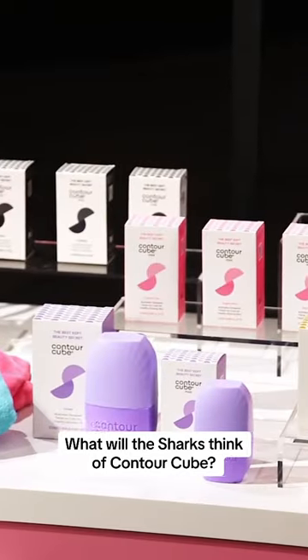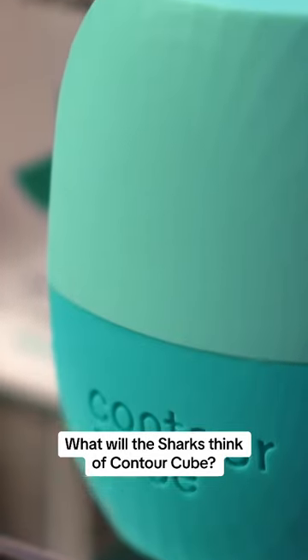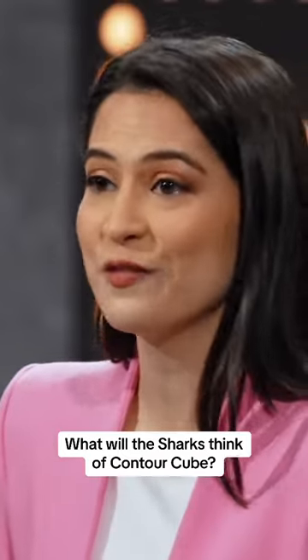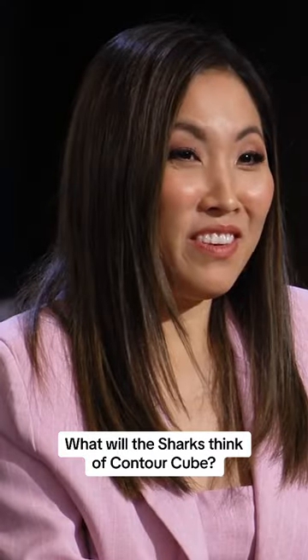You're looking at one of the most viral skincare products on TikTok with over 200 million views. It's called Contour Cube, the world's first ice facial tool that makes facial icing fuss-free.